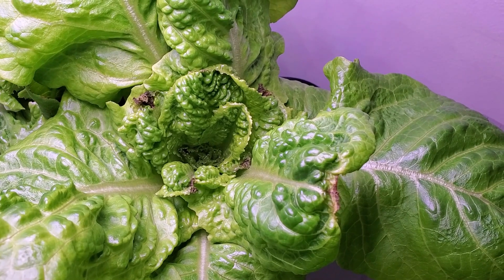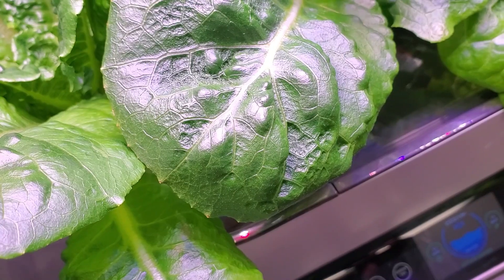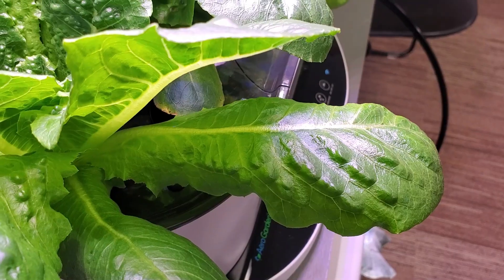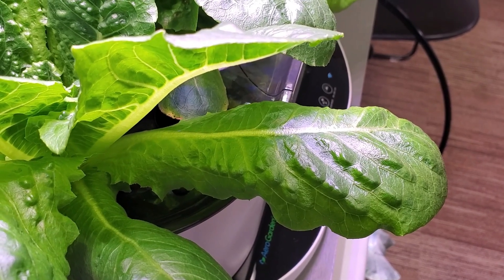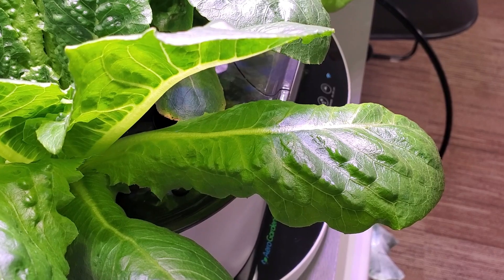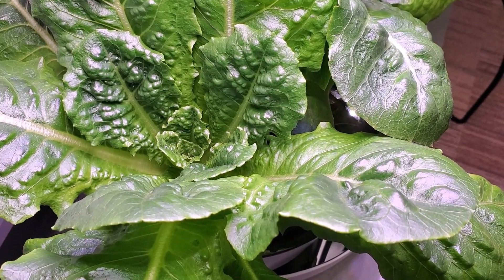Here is a close-up of the Jericho and the leaf tip burn I was talking about. Notice how smooth and soft-looking the leaves are. On the Vivian leaf you can tell from the margin of the leaf edge it has a little bit more jaggedness and sharpness. Because of the size and extra long length of the leaves it makes it very easy to come in and select the outermost leaves to pick off for salads.